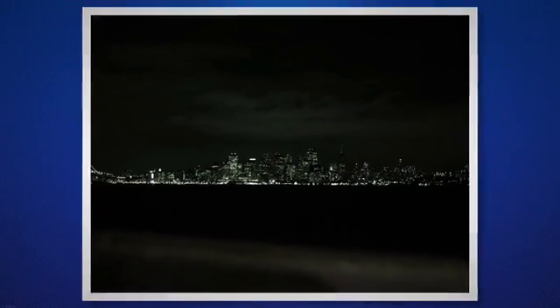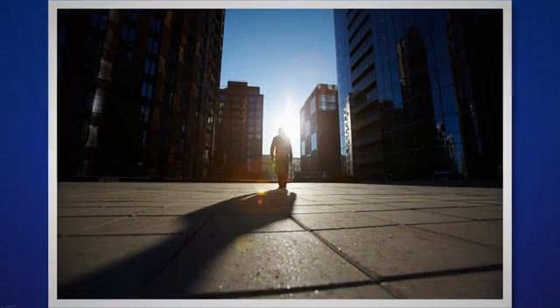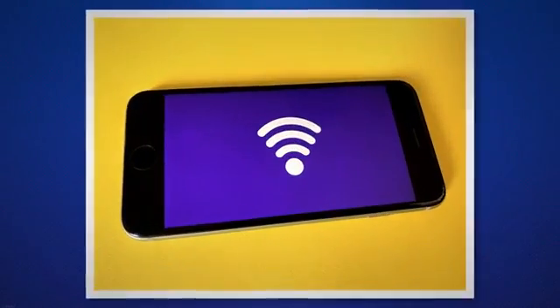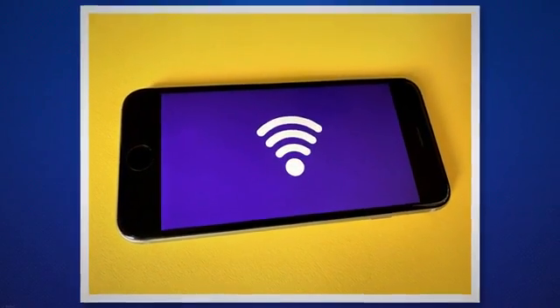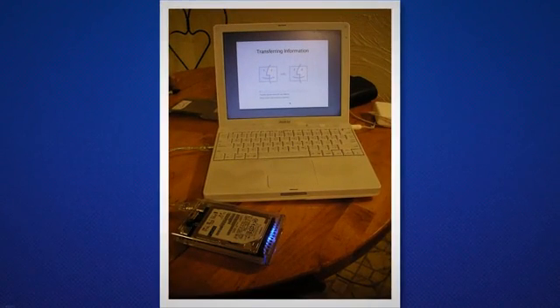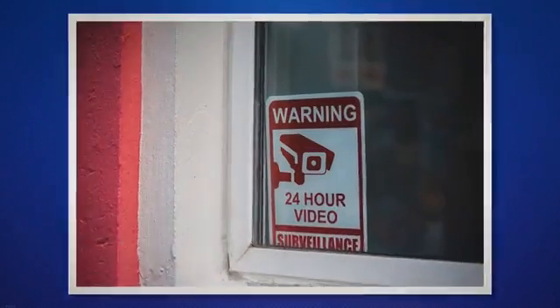Infrared night vision is another useful feature, providing visibility even in complete darkness. Nevertheless, it uses a lot of power and can drain the battery rapidly. Reduce the use of infrared night vision where possible, by perhaps turning it off during the day and when the camera is installed in a well-lit area. The strength of your Wi-Fi signal can also impact your Blink camera's battery life, as cameras require more power in areas with weaker signals. Try to place your camera in areas with strong Wi-Fi signal strength.